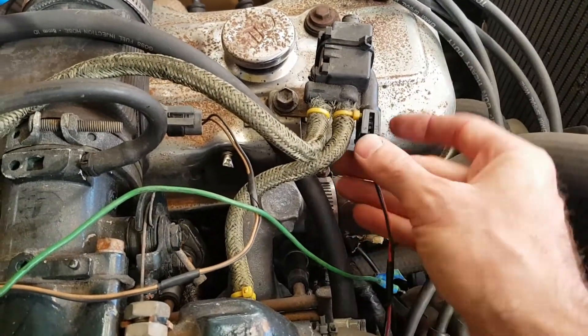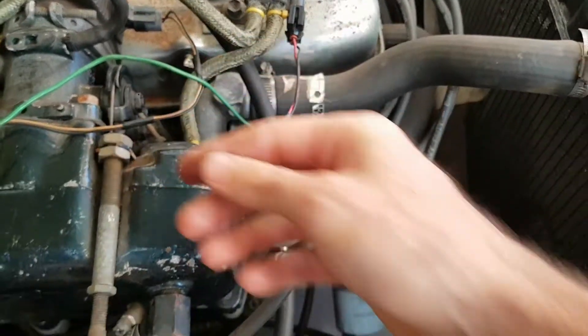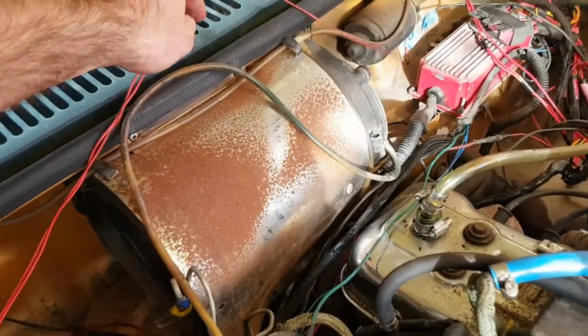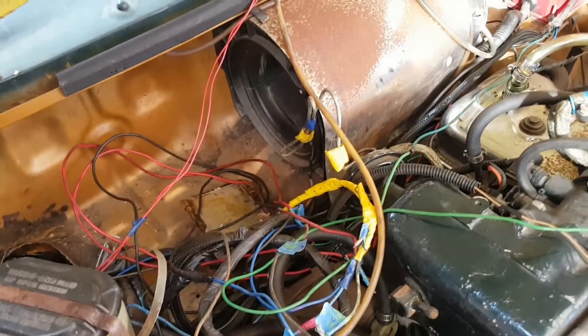I'm just going to plug the IAC plug back in so we know where that goes and we won't lose it. These two wires we can tuck back up here out of the way. We'll remember that they're for the IAC.